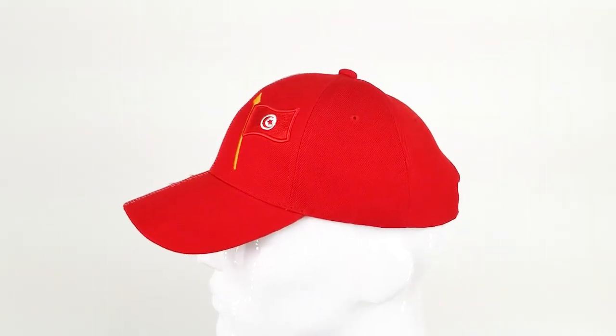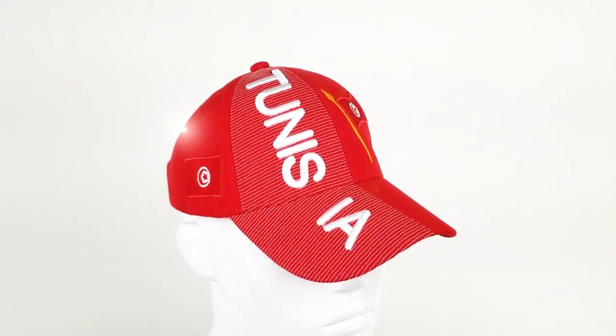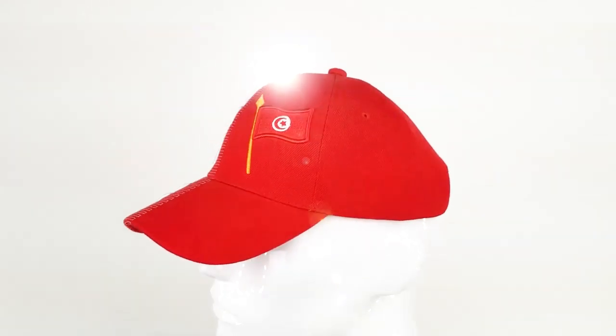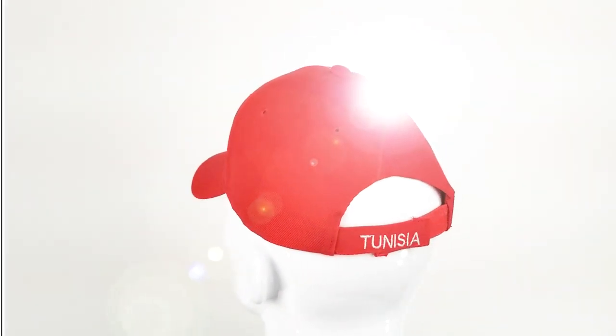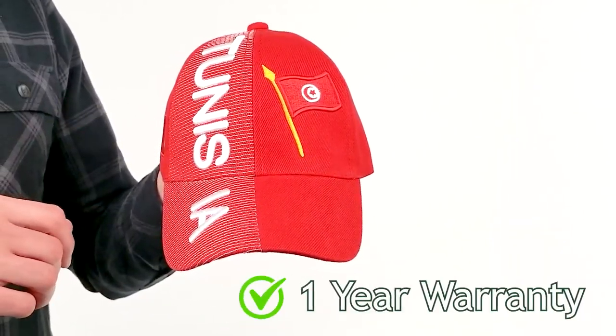Hi everybody, I'm Cody and this is the Tunisia 3D Baseball Cap from Hind Hats. With your purchase, you're automatically enrolled in a manufacturer's one-year warranty. No registration is necessary.